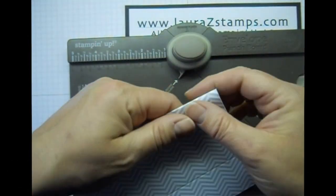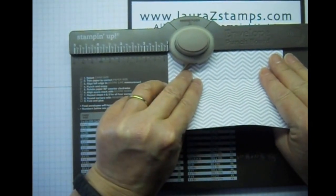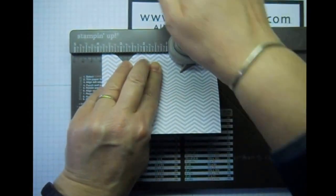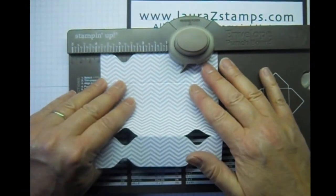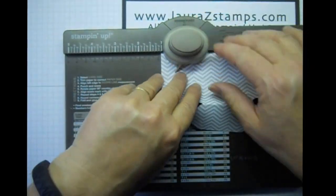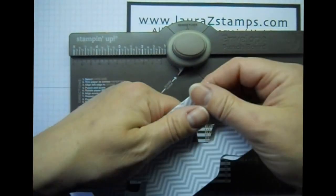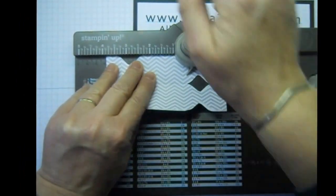Then you're going to fold this under and start again — same thing on each line. I'm going to be at one inch and punch. It gets a little tricky with the folded over. Three and seven-eighths punch. I'm going to turn it again and repeat the punches, including the middle at three and seven-eighths.